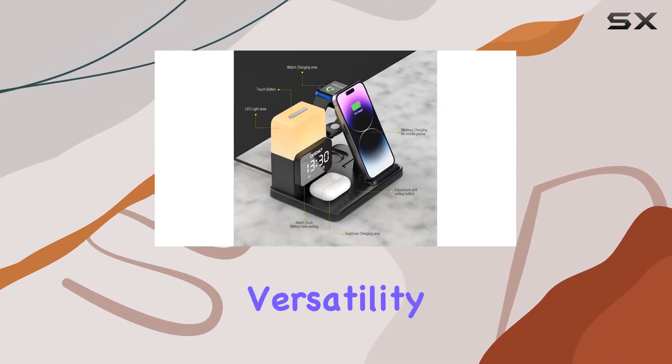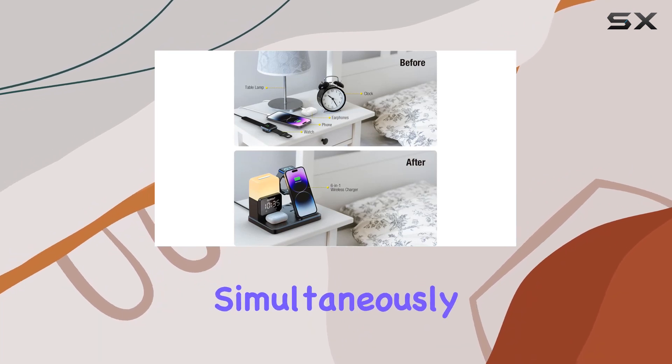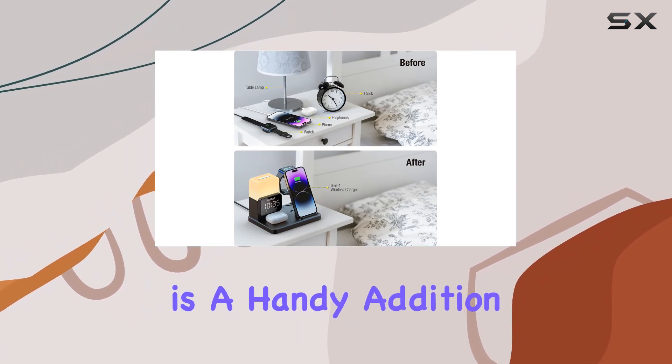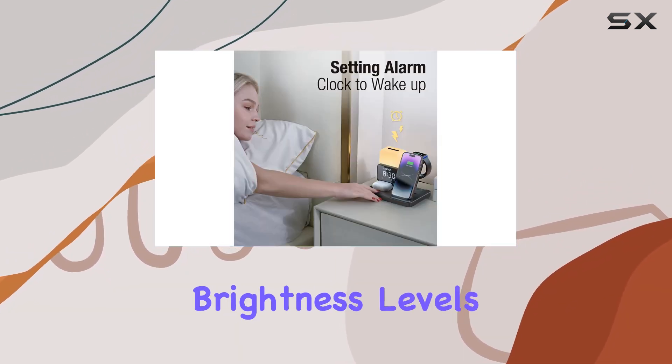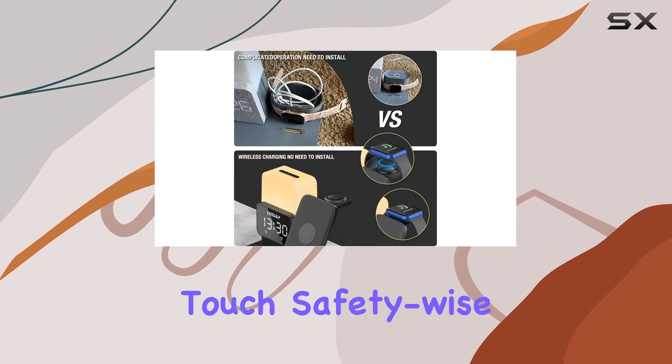What I love most is its versatility — you can charge your phone, AirPods, and Apple Watch simultaneously. The digital alarm clock is a handy addition, with adjustable brightness levels, and the nightlight function offers three different colors, all controlled with a simple touch.